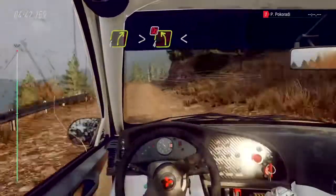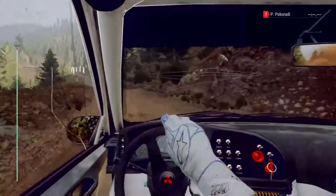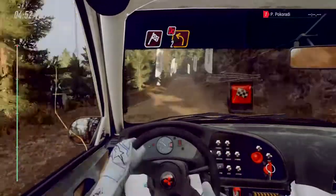Four left opens 200, over bumps, over finish. Two left don't cut to stop. Well done.